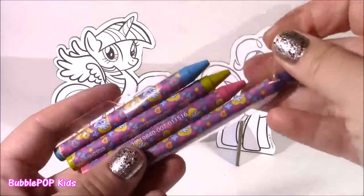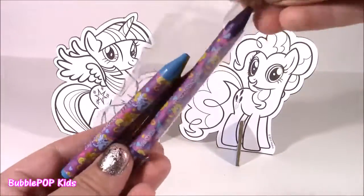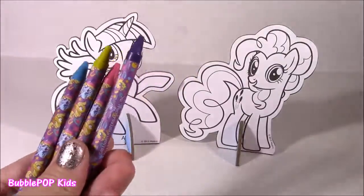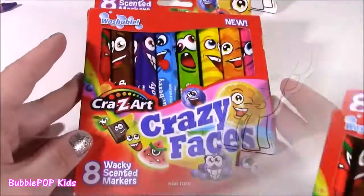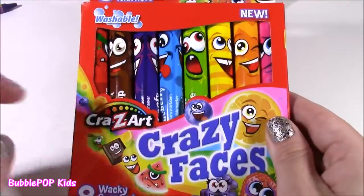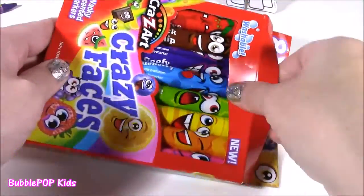Here's the four little crayons — they're super cute, they have Rainbow Dash and little Applejack, all pictures of the ponies on there. But instead of just using crayons, how about we mix it with the little markers too to make them super colorful. Let's open these. Here are our Crazy Faces — what a funny name. These are by Crazy Art, and there are 8 different colors and 8 different scents.